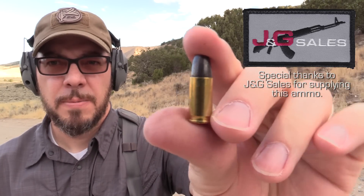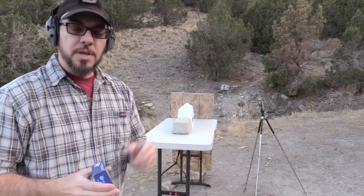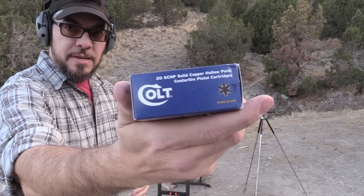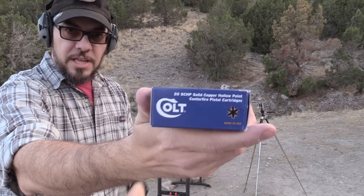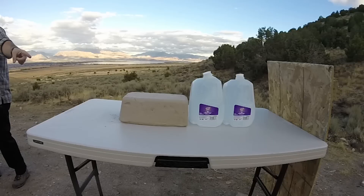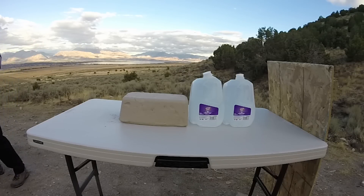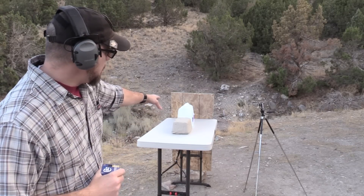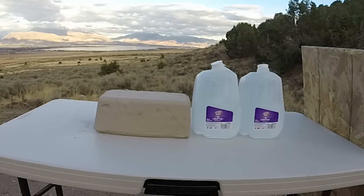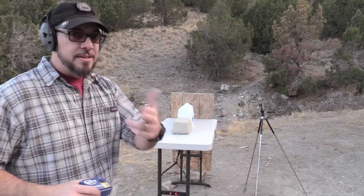I'm going to go from .380 on up for all those different rounds. What I want to try to do is twofold. One, I want to try to capture some expanded bullets and see how they look — see if they look like what they're advertised at. And number two, I want to see if we can capture a cavity expansion. The way I hope to do that is with a little bit of clay — some pottery clay, like the stuff you see Patrick Swayze and Demi Moore using. We've got a couple of water bottles here, plus a little backstop to hopefully capture our bullet. We'll see what the expansion looks like, what the cavity looks like.